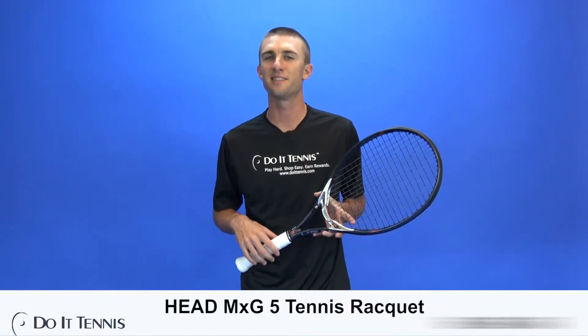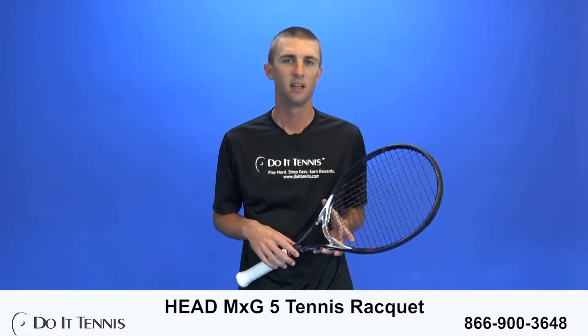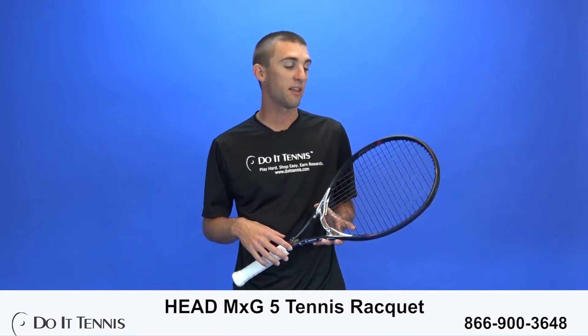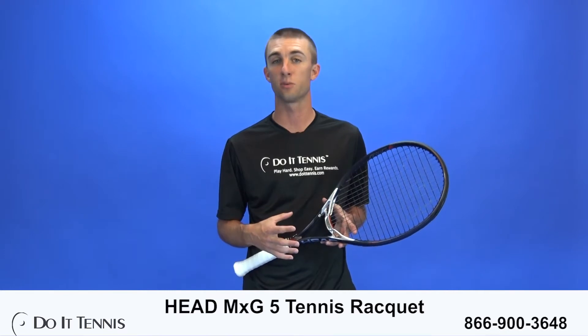Hi, this is Micah with Do It Tennis, and today we're playtesting the HED MXG5 Tennis Racket. This is the new line put out by HED just here in 2017. I thought it was going to be more of a gimmick kind of thing with the magnesium and graphene touch together, but what I found was that this racket really does work — the technology really does work.